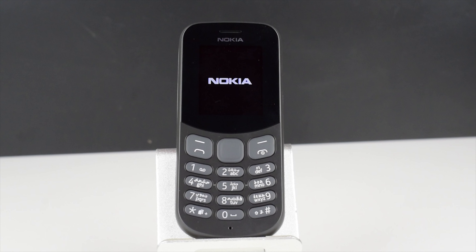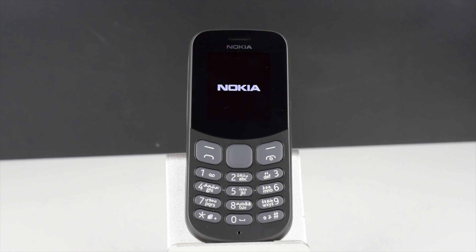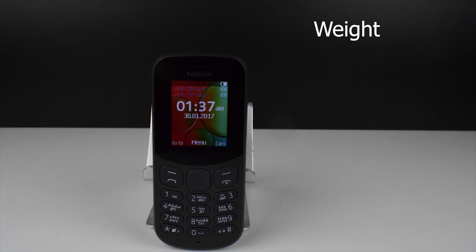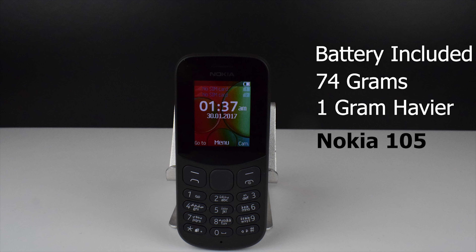Dimensions of the phone are 111.5mm in length, 48.5mm in width, and a thickness of 14.2mm. The weight of the phone including the battery is 74 grams, which is 1 gram heavier than the Nokia 105.